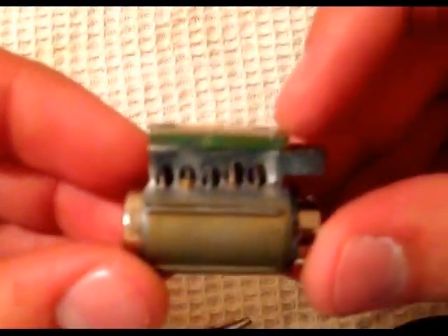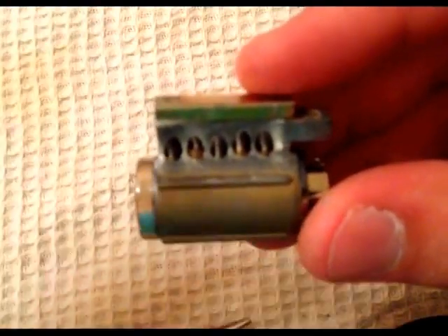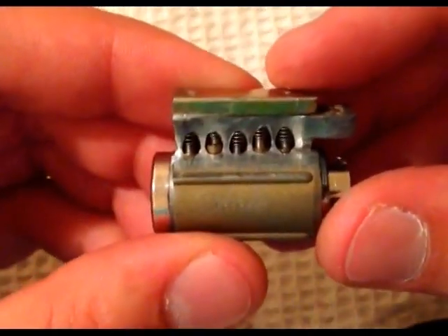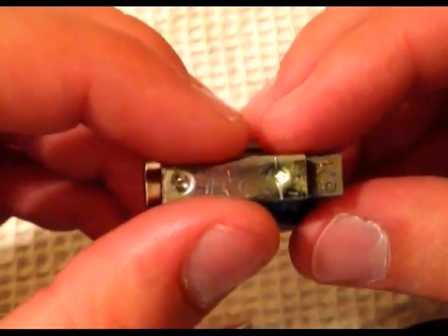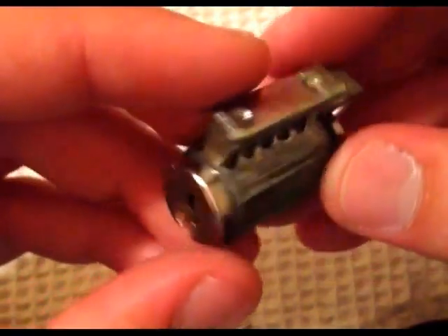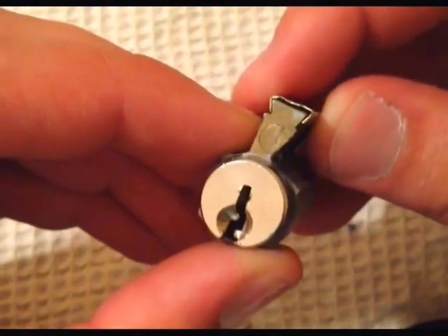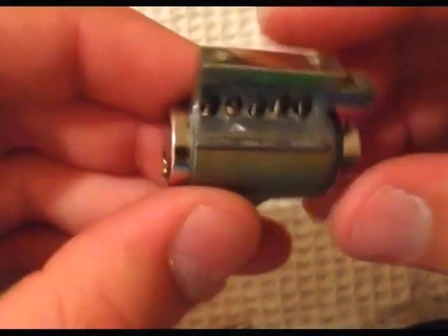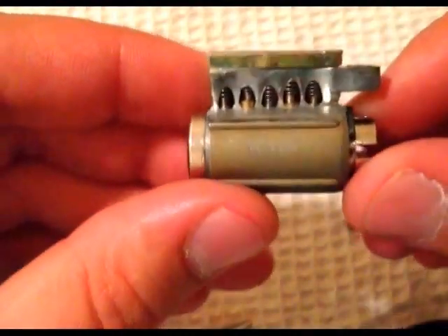Okay, here we are — as you guys can see I've repinned it. Let me just get a little focus on here. I've repinned it, getting this piece back on was a bit of a challenge because we grinded off a lot of it, but it's on there pretty sturdy and I got all the pins in there.